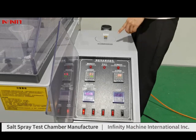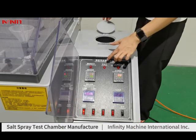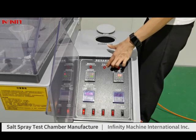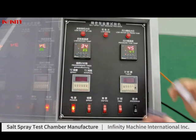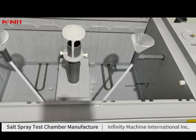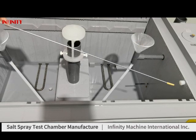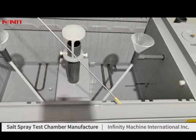Our engineer has already added enough water to the brine tank, so the low water indicator has turned off. For setting parameters, please remove these covers. After finishing the test, if you don't have a plan to use the machine recently, please remove this part and this part to dry away the water from the brine tank and the chamber.